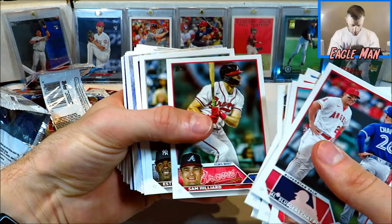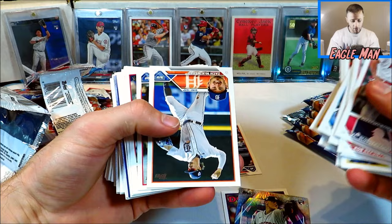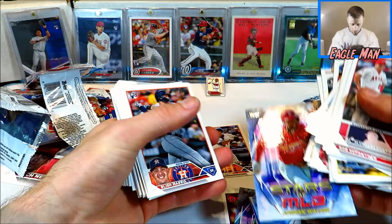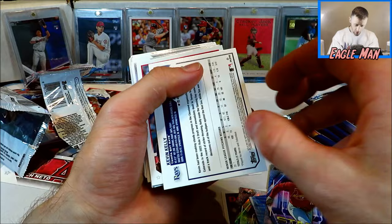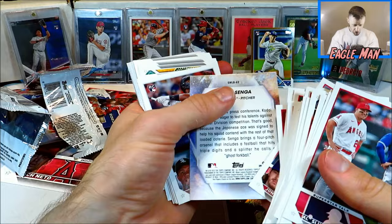We've got a Matt McClain rookie, a Bobby Miller insert, a Hunter Brown Stars of MLB — looks like we get one of those per pack. I got this one from Target, so I don't know if we get any Walmart exclusive or Target exclusive parallels. We've got a Boba Ichiro laid-out insert — kind of cool. A Jordan Walker rookie — nice. We've got a Peyton Battenfield rookie, a Grayson Rodriguez rookie — not terrible. And here we go — a serial numbered Kevin Kelly rookie gold for the Tampa Bay Rays. I love gold cards. That's pretty awesome. So far, so good. We've got ourselves a gold card.